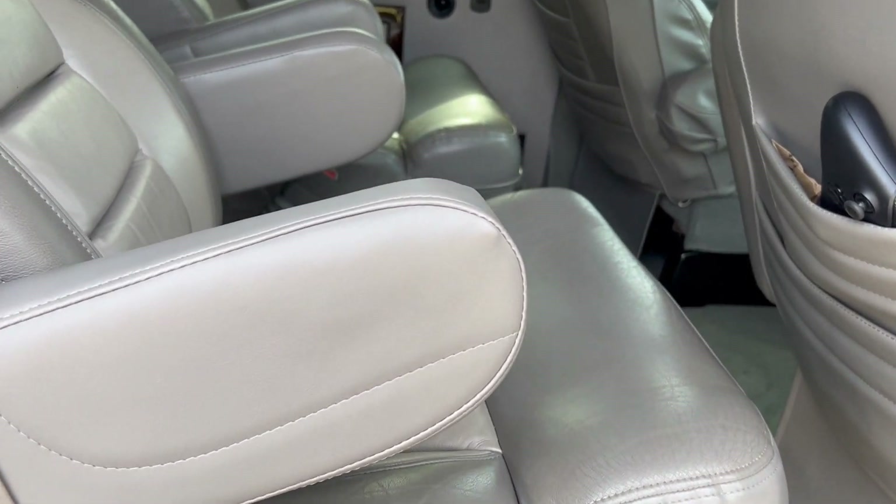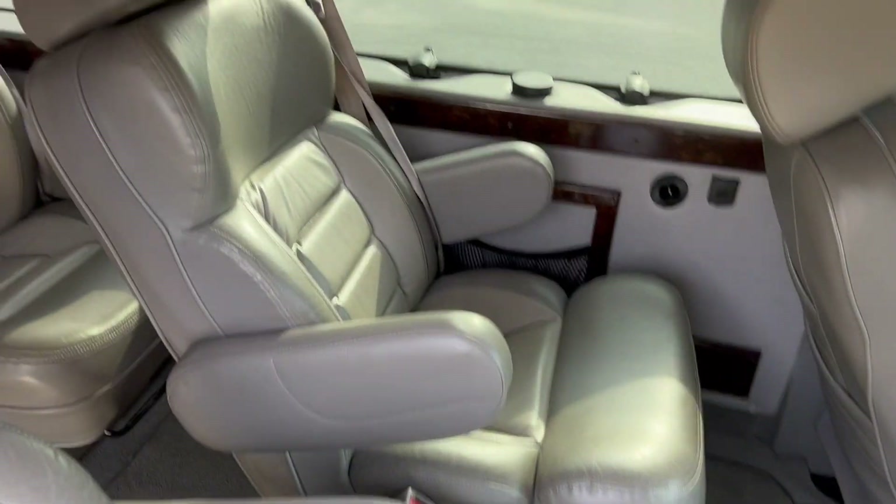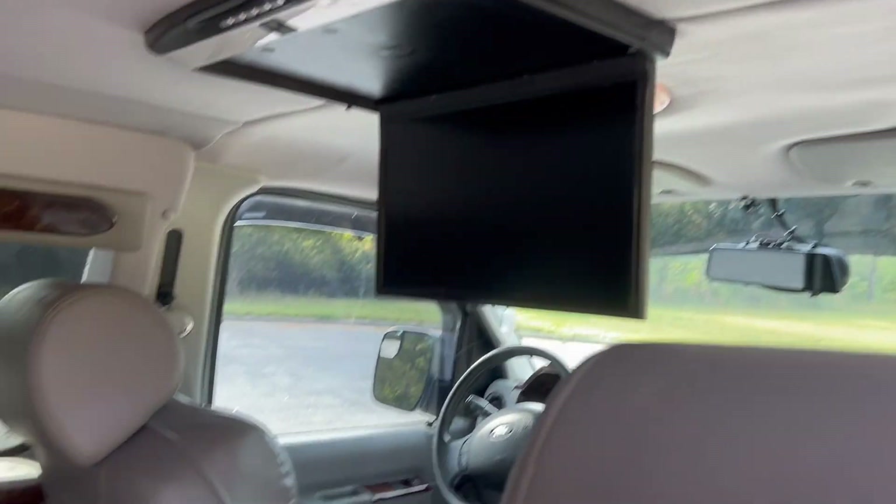All right, here's your first set of chairs — you can see the leather is in great shape. And there's your first DVD player there.